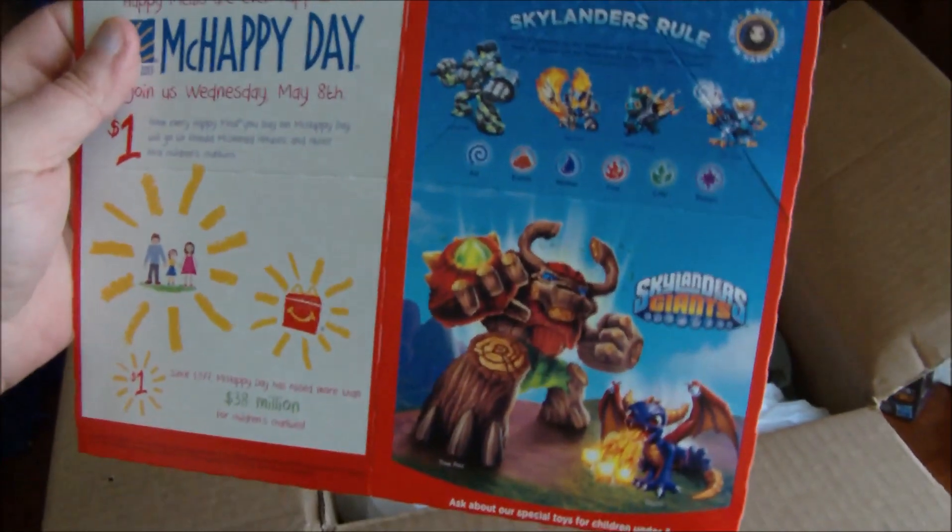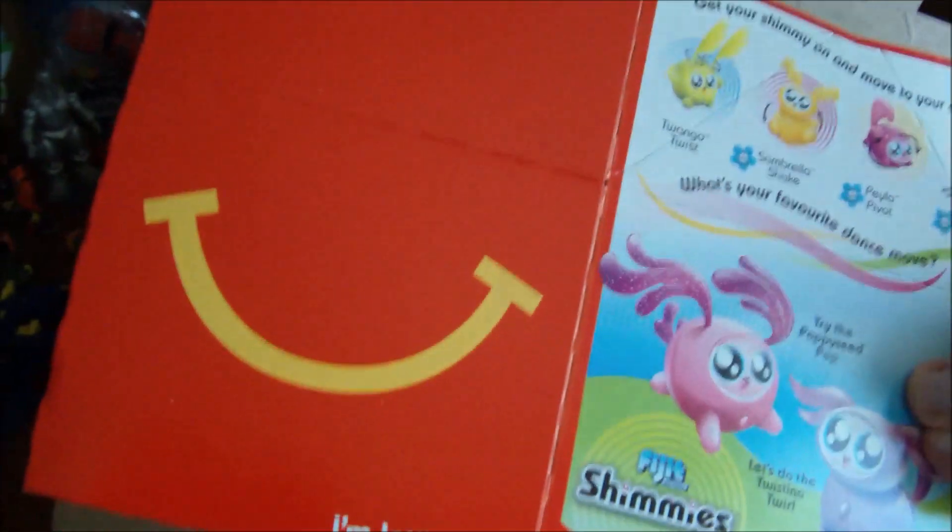So he sent me — because I couldn't get a hold of this — he sent me a McDonald's Skylanders Happy Meal box, which is really cool. Thanks for that, I appreciate that, couldn't get my hands on one here.